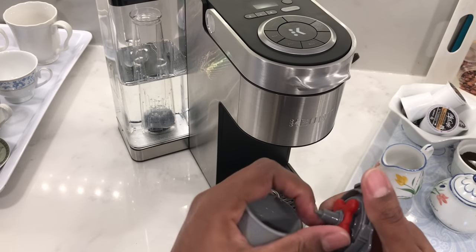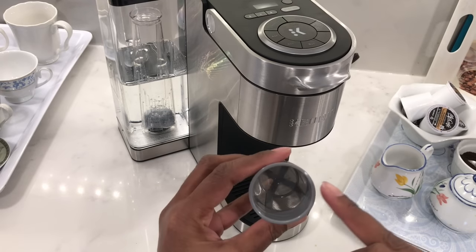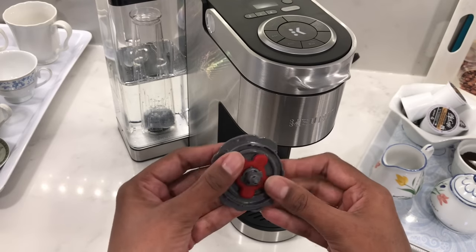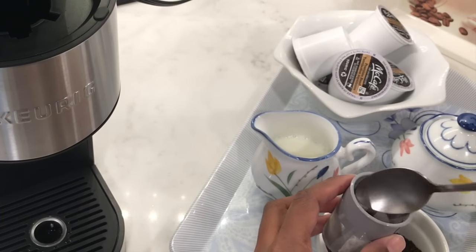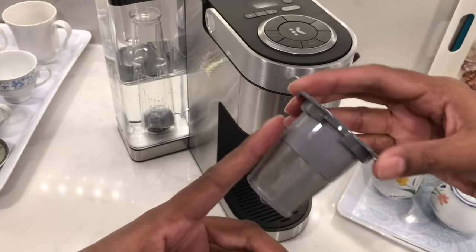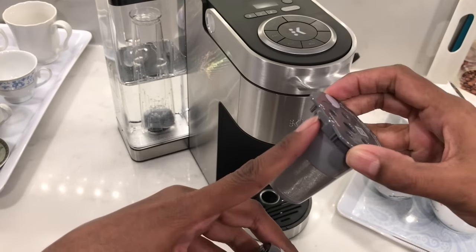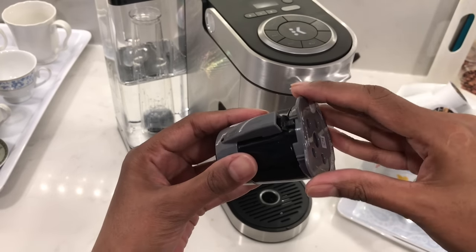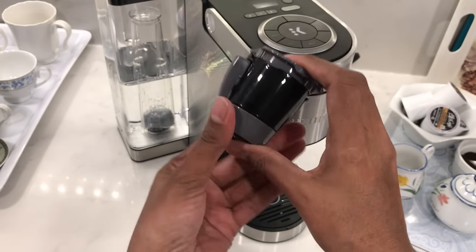You may want to wash everything before using it for the first time. After washing, connect the plug back into the lid. Add in your ground coffee or loose leaf tea, making sure not to go above the maximum line. Attach the lid to the filter basket, making sure that it's pressed down all the way around the edge. Then insert the basket into the filter holder and turn it clockwise into the lock position.